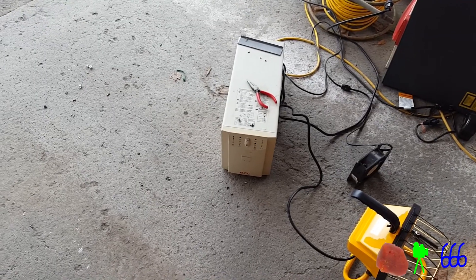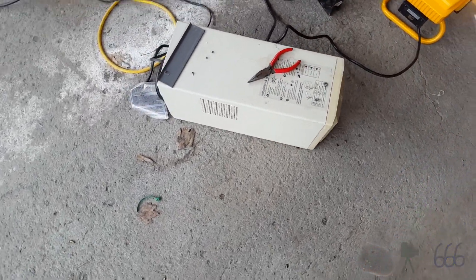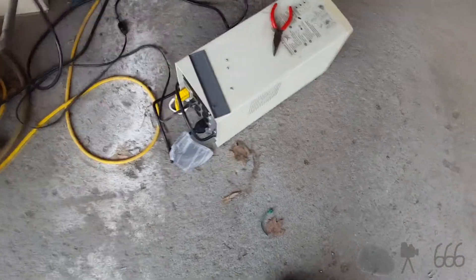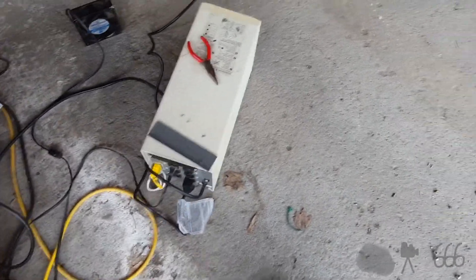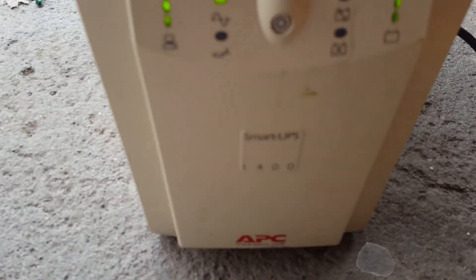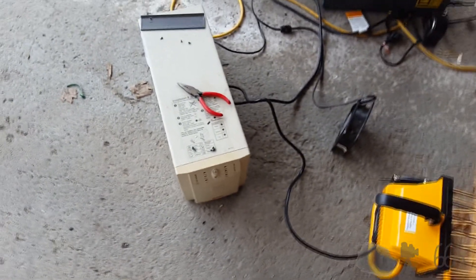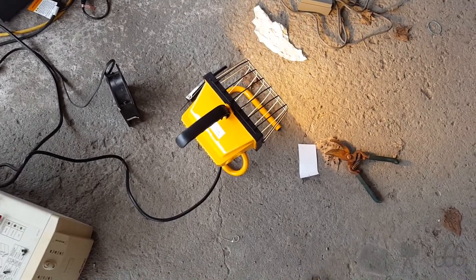This is going to be a quick little video — I've only got about seven minutes of recording time. I have this APC Smart UPS 1400 here that I just got batteries for, and they're fully charged. Now we're going to do a runtime calibration.